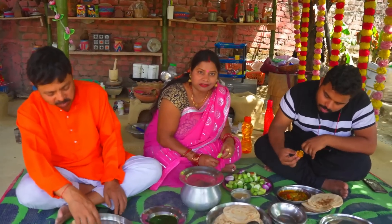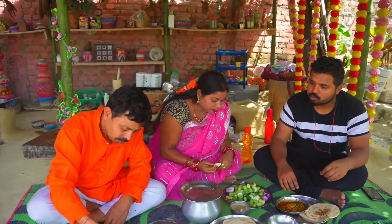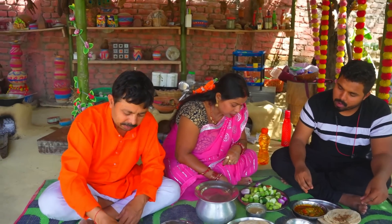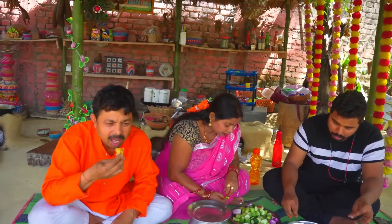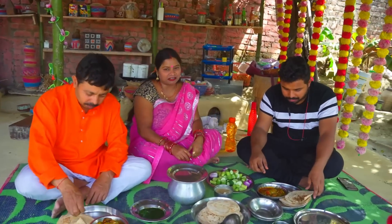If you like this video, please like this video. Subscribe to our channel. We will get a full show. You can eat the rice with a new recipe. Let's see what we have done with the rice today. Now we will get a new recipe with the rice.